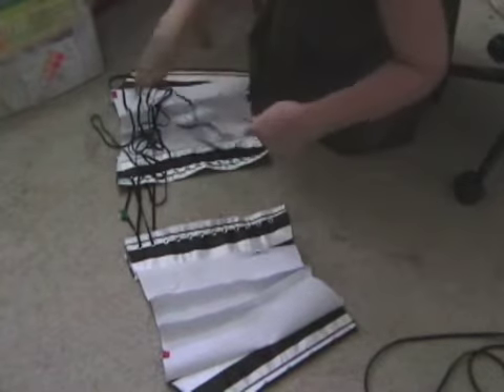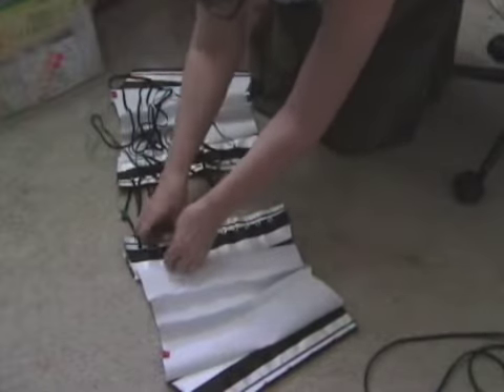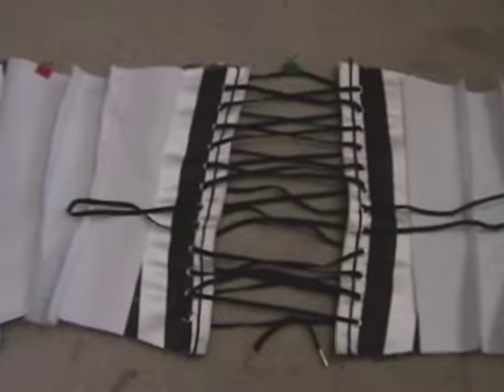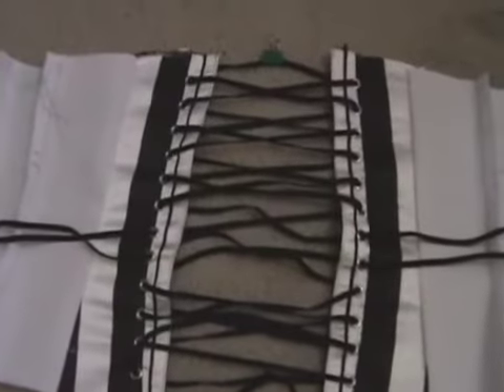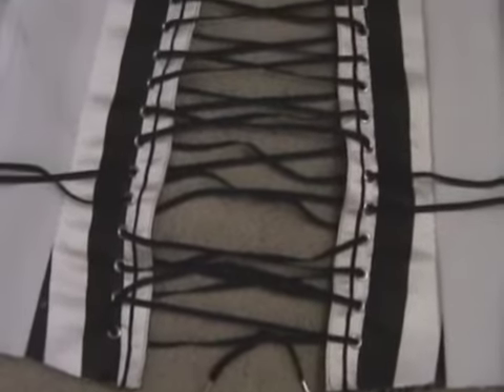The lacings are just for loosening and then tightening after you've put it on. When you've got all the laces in, it looks like that. And the laces across the middle are called bunny ears, and those are where you can do most of your tightening at the waist.